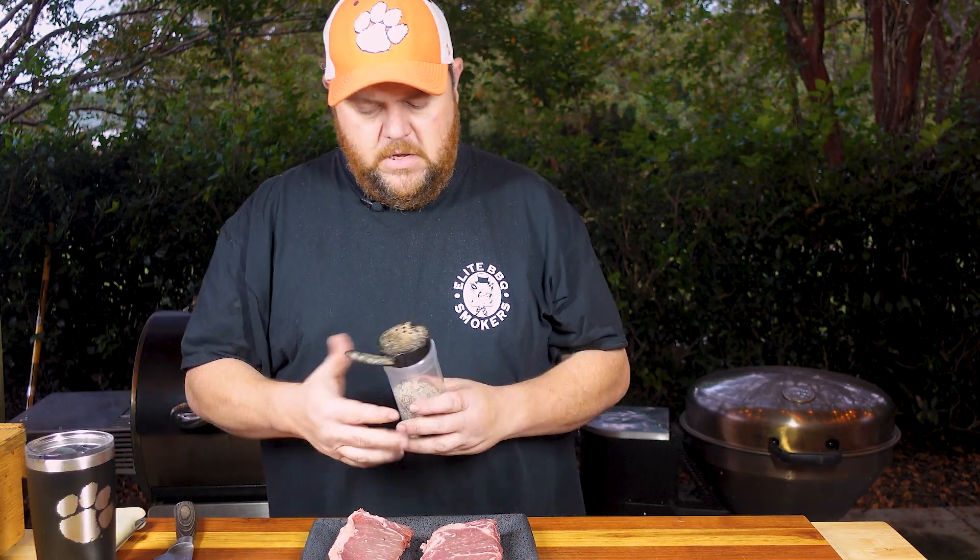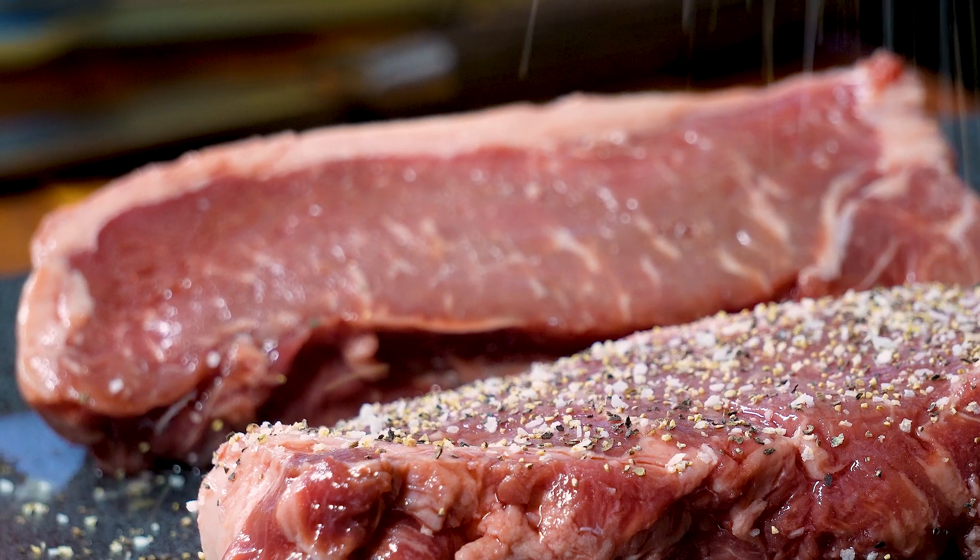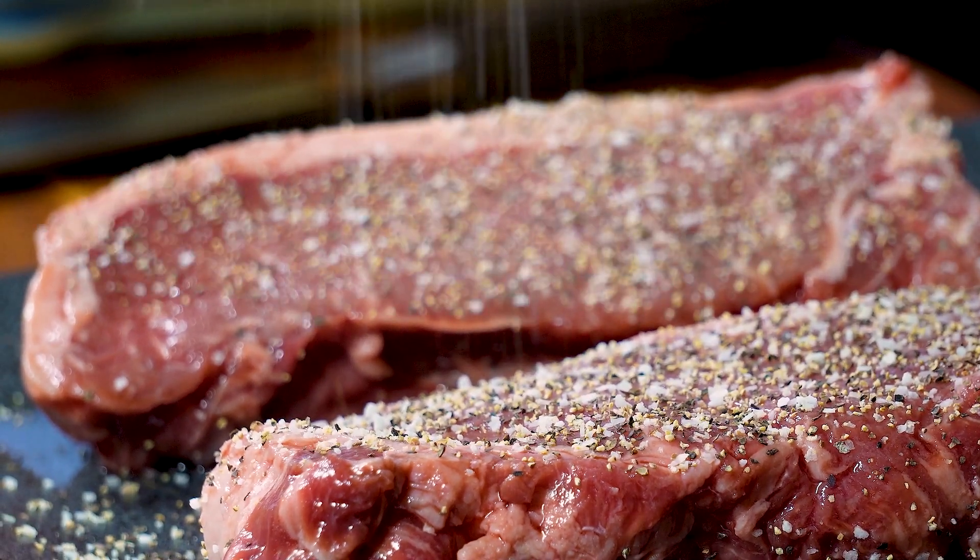More of a hot and fast method. The seasoning I'm going to use today is my SPG — salt, pepper, garlic. It's four parts salt, three parts pepper, one part garlic.